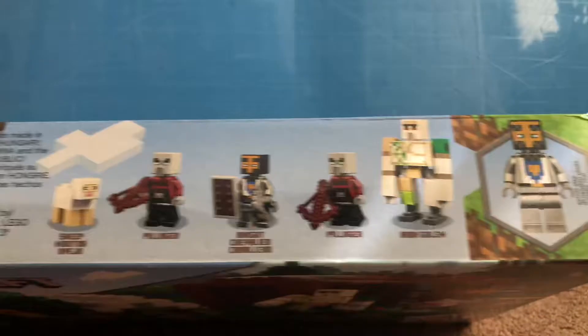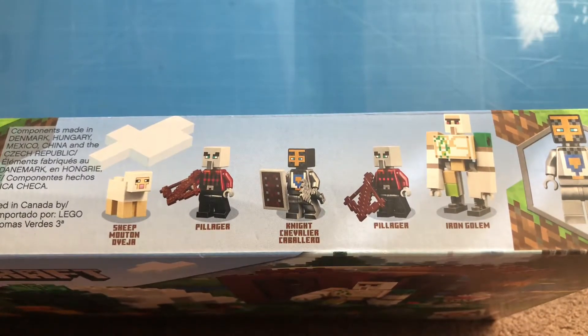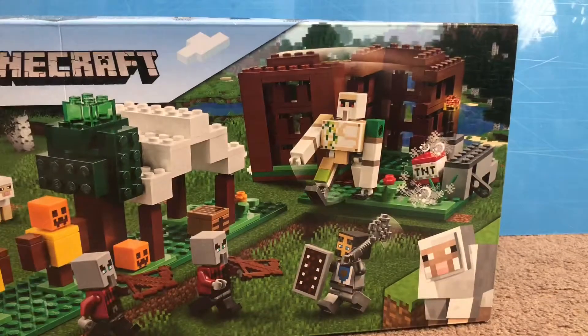If you take a look at the top of the box, we can see that it comes with a sheep, two pillagers, a knight character, and a new model for the Iron Golem, which has appeared before in LEGO form.